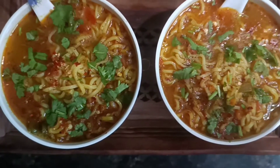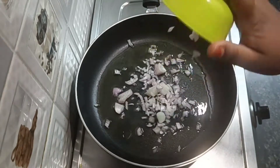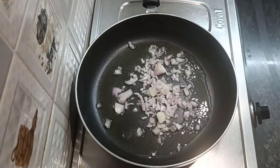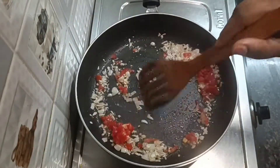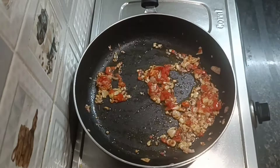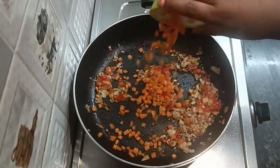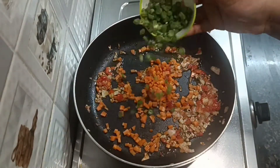I am going to add 1 spoon, then another spoon. I am going to add a box type of carrot. I will also add some beans and more of the ingredients.